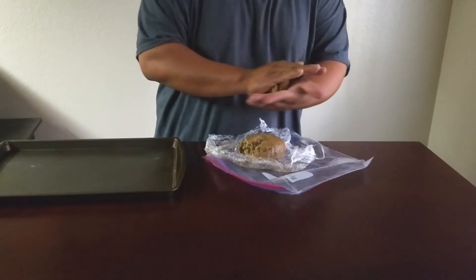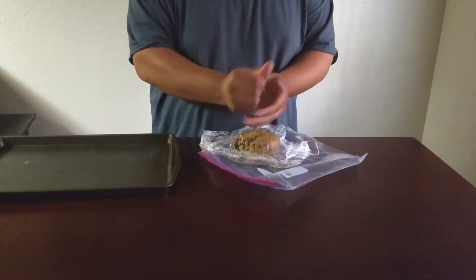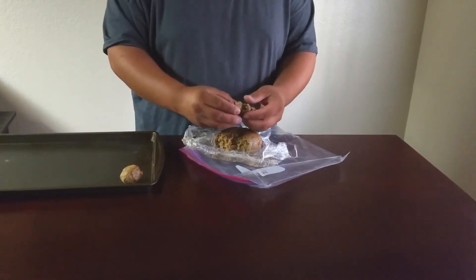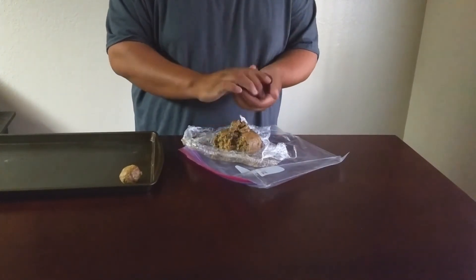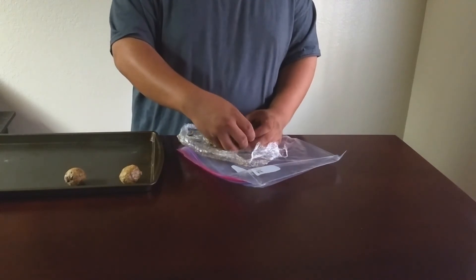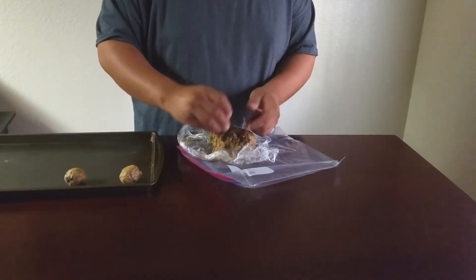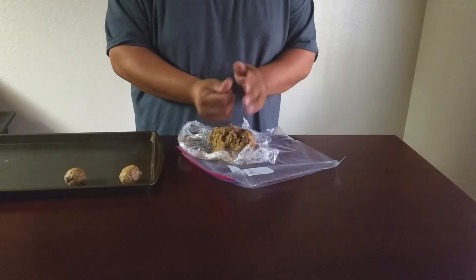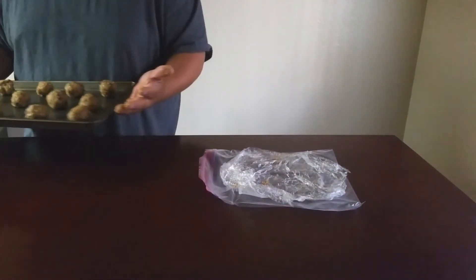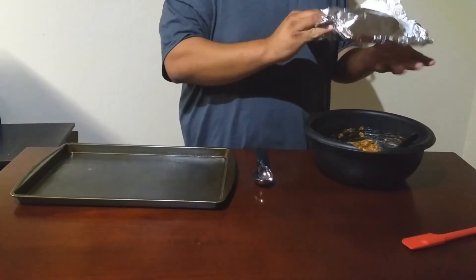Now you just want to make some nice little balls — whatever your personal size preference is. We got about 12, but if you make them smaller you can get between 14 and 20. After you get these all put onto your well-greased cookie sheet, throw them in a 380-degree oven for about seven minutes. When you pull them out they might look a little undercooked, but they are going to carry-over cook, so don't worry about it. Just pull them out and let them cool for about 10 minutes before you take them off the cookie sheet.